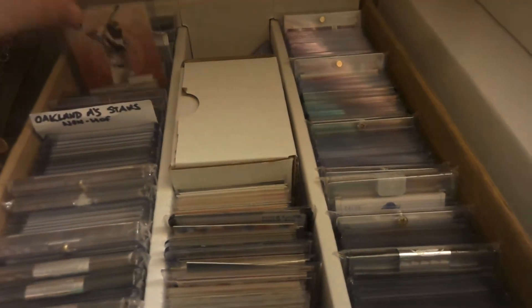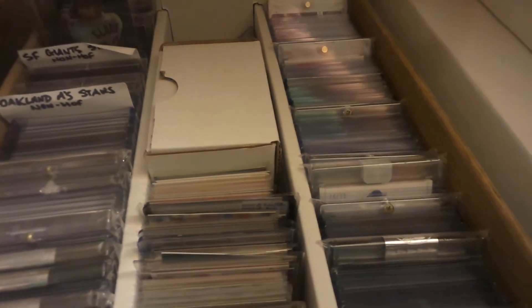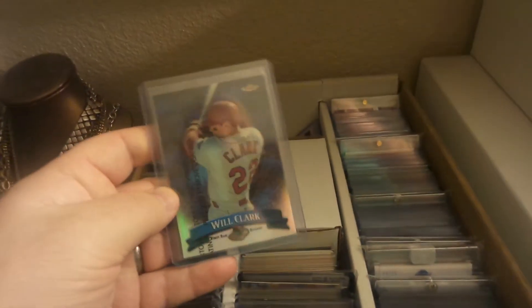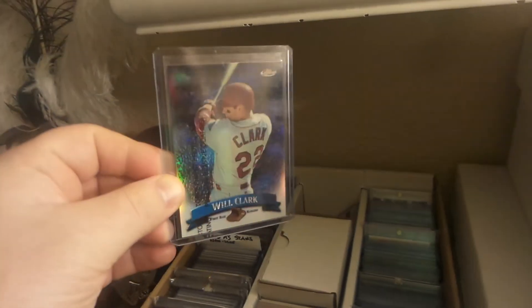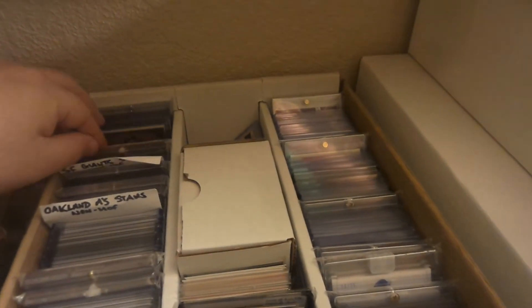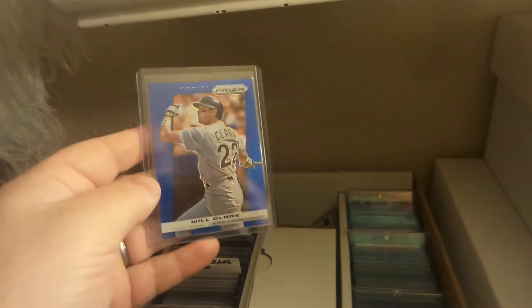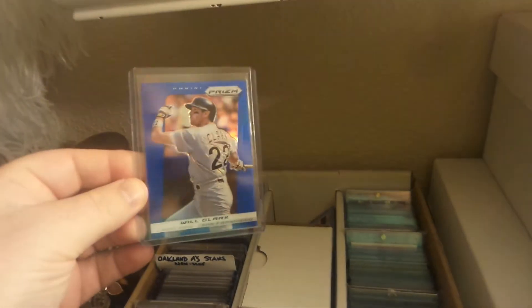Added a bunch of cool Will Clark cards — this was just like an order from COMC, a bunch of refractors. I had stuck them in a box that I needed to organize, and I was going through one day and was just like, holy moly, I have all these crazy Will Clark refractors I need to organize. Guess it's a good problem to have — got that baseball card junkie thing going on.